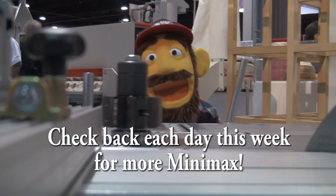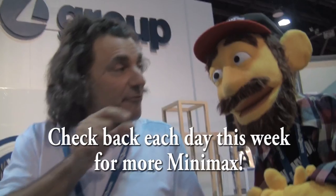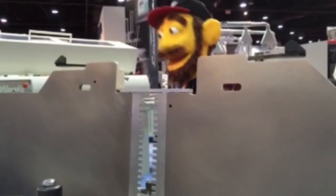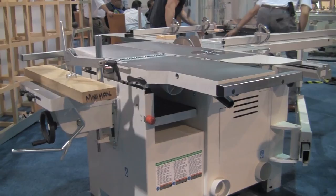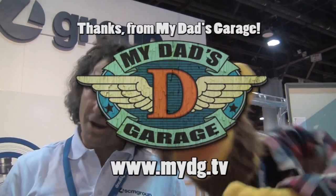Check in each day this week and watch rockstar dad woodworker Sam Blasko and yours truly, My Dad's Garage's very own EW Tinker, as we bring you fun and informative videos on each of the Minimax's five individual functions. Here at My Dad's Garage it's time for the September Minimax and SCM Group special. We love the Minimax — it's like a hot rod, garage-size, transforming woodworking robot for any dad's garage. Thanks for watching My Dad's Garage.